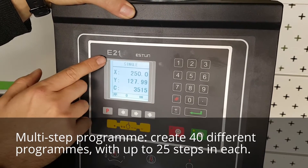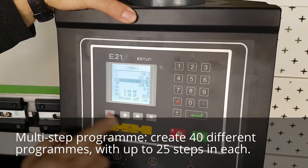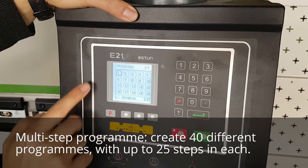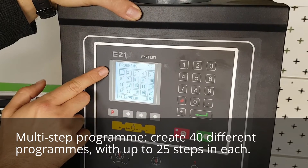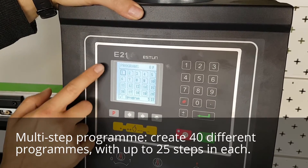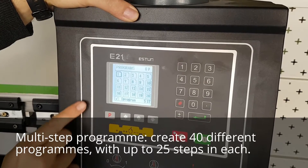We do that by coming out of single mode by pressing Stop and then pressing P, which takes us to the programming screen. Here you have access to up to 40 programs with 25 steps in each, and every step can be repeated 99 times.